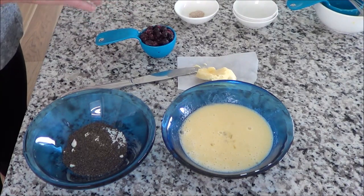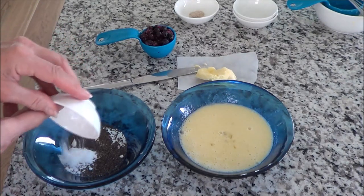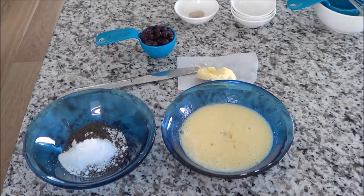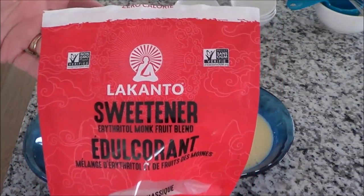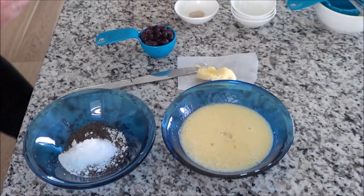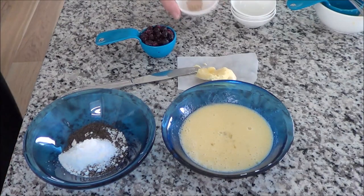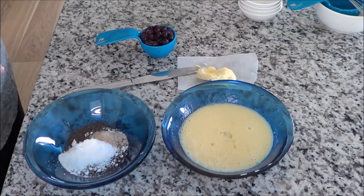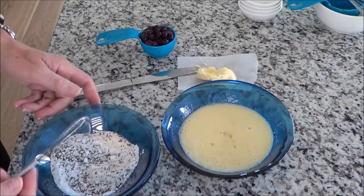Next I'm adding a tablespoon of erythritol monk fruit — I powder mine. I got this at Costco; they had a sale and I bought a whole bunch, so I'm set for a while with my sweetener. Then a quarter teaspoon of psyllium, which I got from the bulk barn so I can't show you a package. Now I'm going to mix these dry ingredients together with my little whisk.